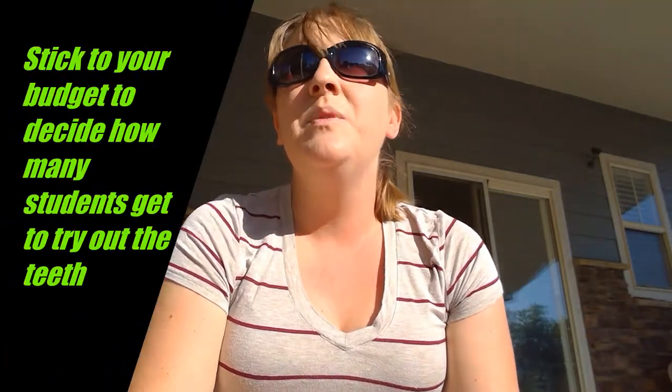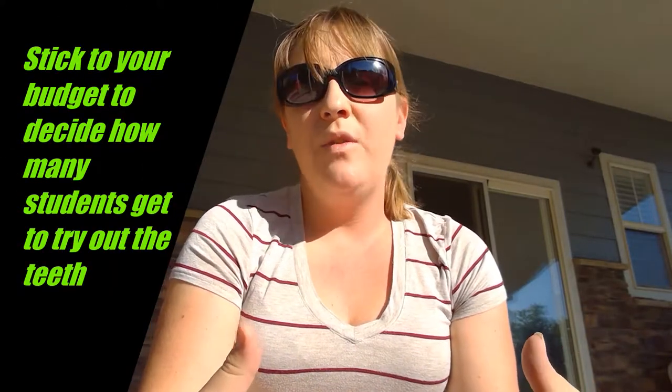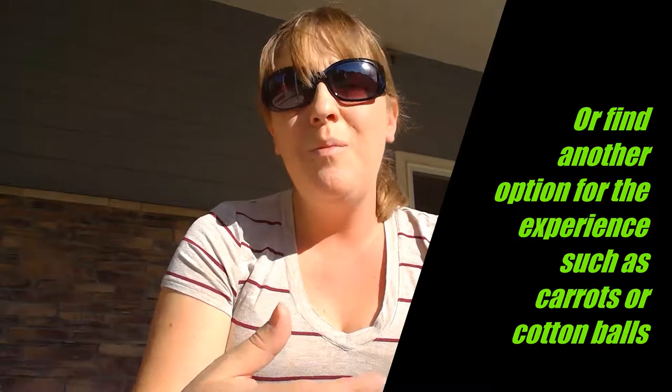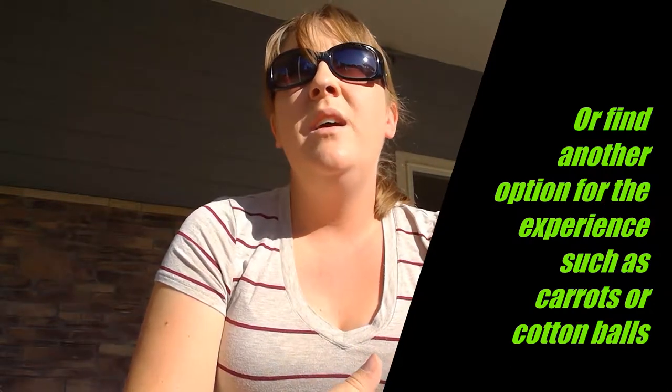With that material specifically, you have to make sure you have one per student, or only allow one to three students per group to have those vampire teeth per class — whatever is most realistic budget-wise. If you can come up with something else creative, like getting a bunch of carrots and stuffing them in their mouths, or cotton balls, so that they can experience the uncomfortable feeling that Gregor now feels.